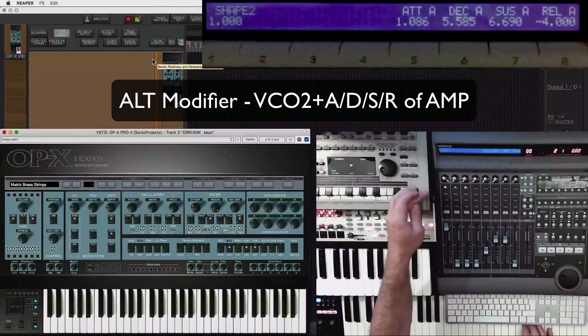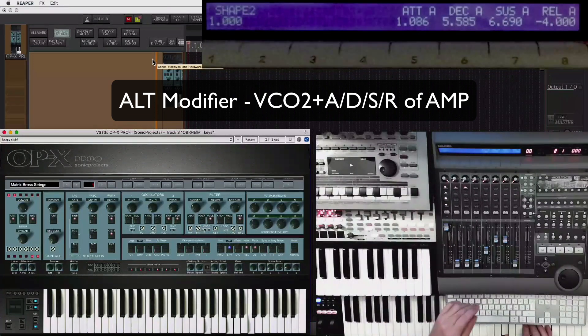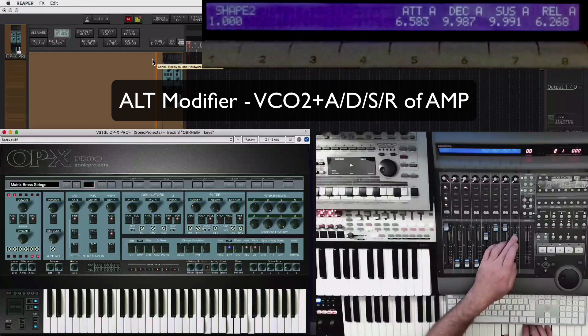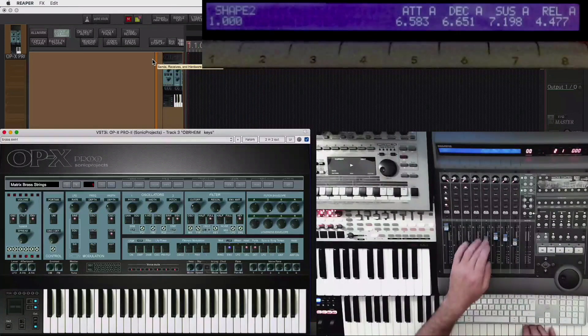If you try the ALT button, that will be VCO2. And on the left-hand side, same thing again — the shapes on the buttons, volume and on-off. And then the attack, decay, same release of the amp envelope. So as you switch through the modifiers, you always have your envelopes in the same place — frequency, resonance, keyboard, and envelope in the same place as well.